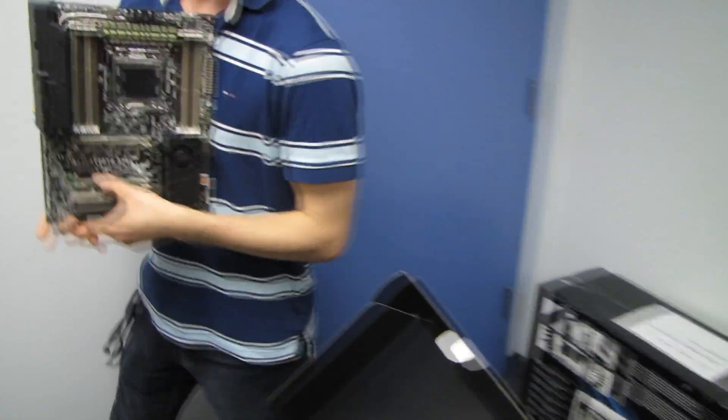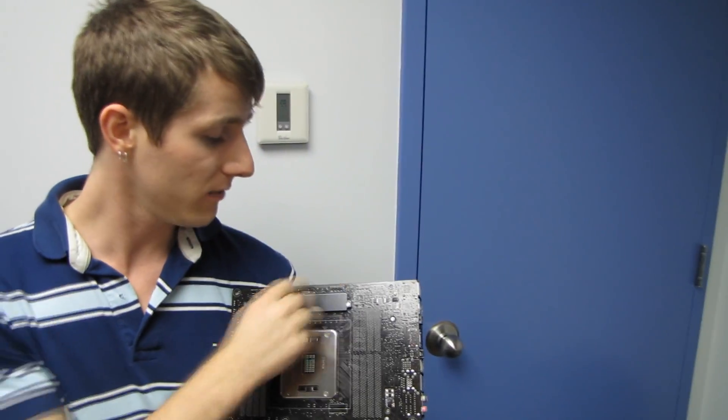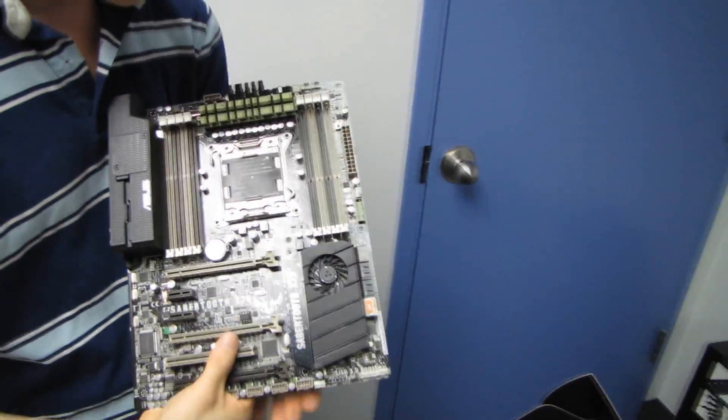Something to consider if you're buying an X79 board: you might want to think about getting a case such as the Antec 1100, which has a fan on the back that will allow you to actively cool the components on the back of the board as well as the back of the PCB itself, because a lot of heat radiates out of the back of a motherboard PCB.